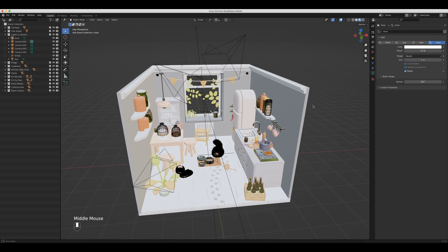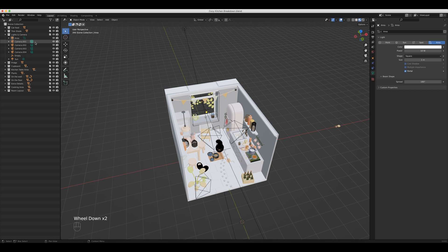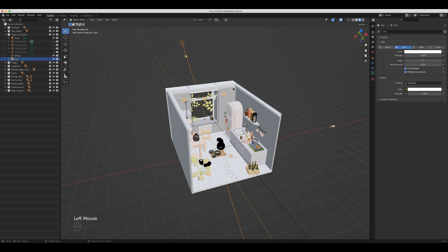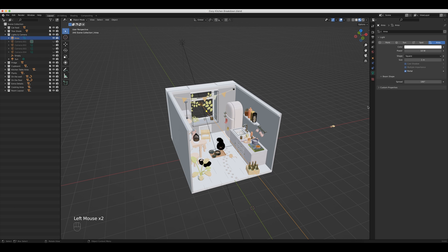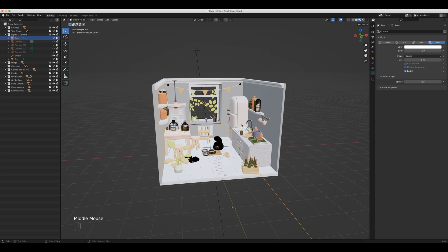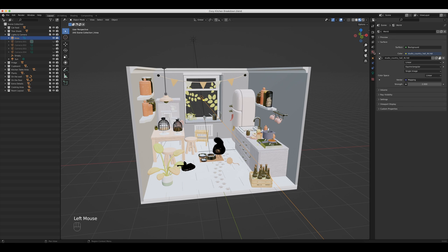As we get into this scene, let's take a look at the lighting sources in the Outliner. I'm actually going to hide these cameras because they're going to get in the way. You can see that we've only got this sunlight here and then an area light which is acting as a portal — we'll talk about that in a minute. So we have all this great lighting basically just from this one extra light. Most of the good lighting is coming from our HDRI, so let's take a look at that.